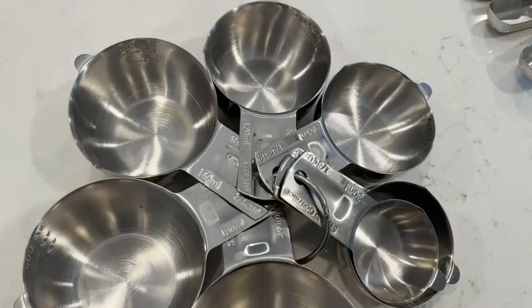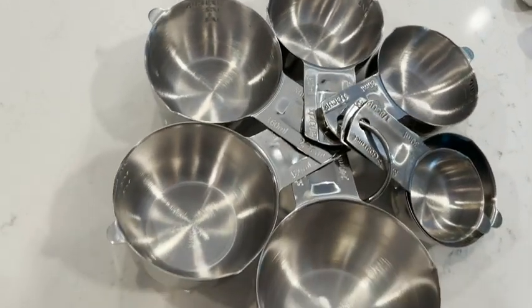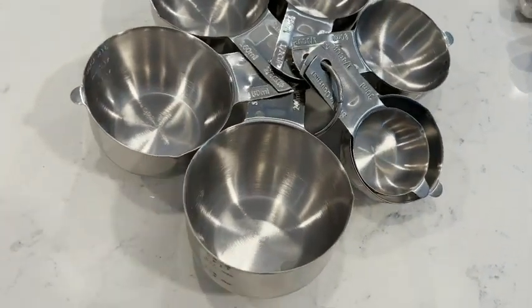Now let's talk about the measuring cups. These are also made of stainless steel and the smallest cup is one eighth of a cup, going all the way up to one cup as well. These feature the standard and the metric sizing right on the handle.